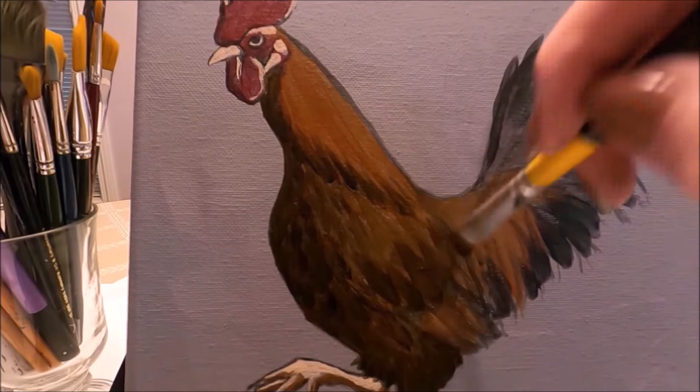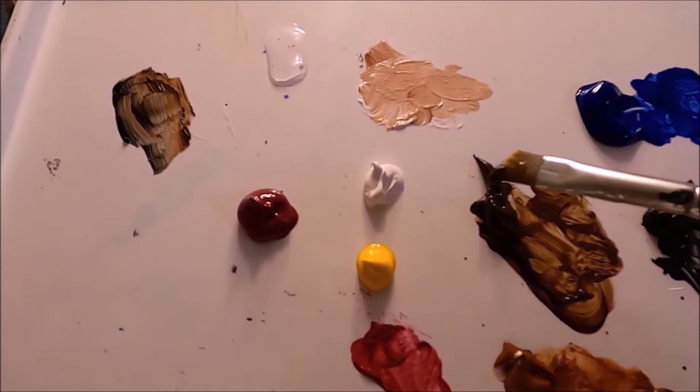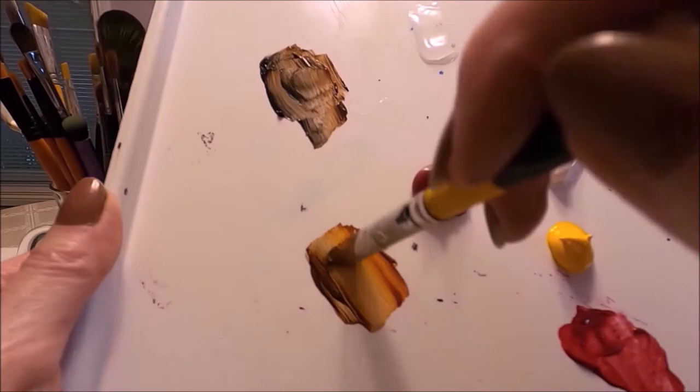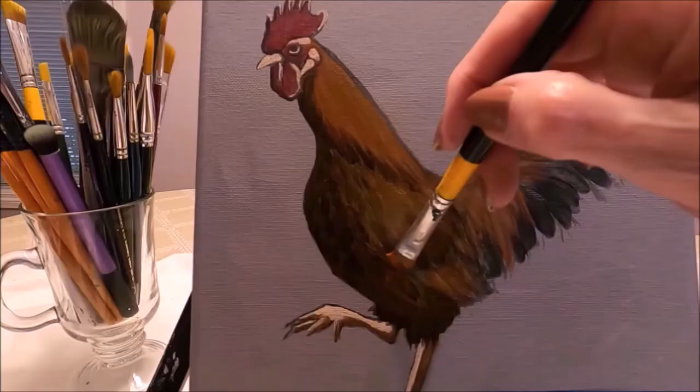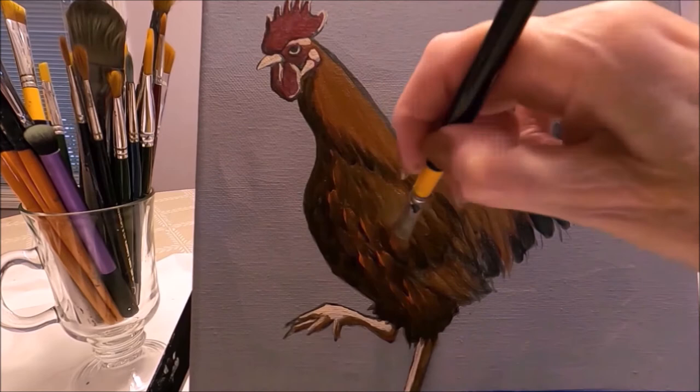I'm now picking up burnt amber at the toe and burnt sienna at the heel, and I'm going to lightly blend these two colors. I'm also picking up cadmium yellow deep and going over some of the feathers in this area just to add more light and dimension. As I'm painting the feathers, I'm following the shape of the body.